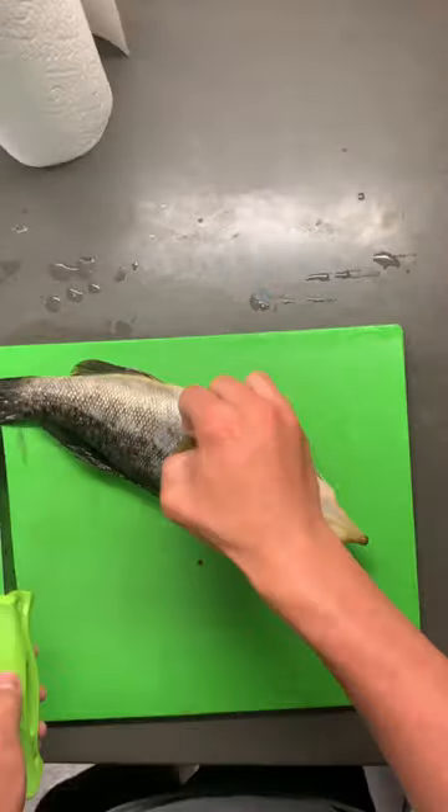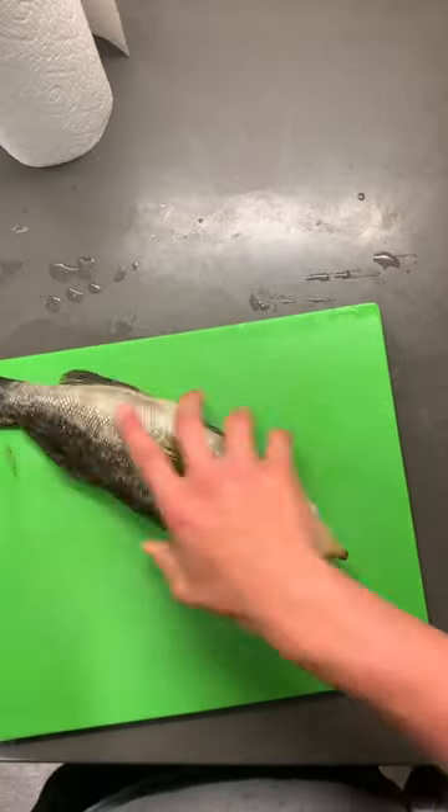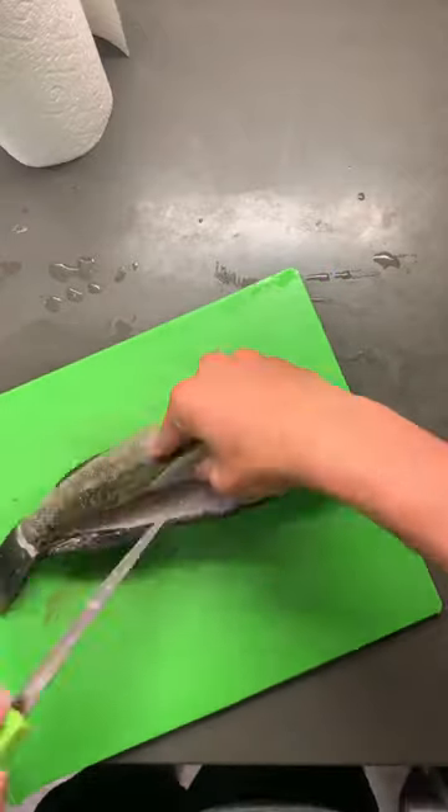Episode five of 'What's in this fish's stomach?' Today's fish is a barred sand bass, caught out of San Diego Bay off a DOA rusty red shrimp. I caught this guy along with three others, which I already made a video on just like this.